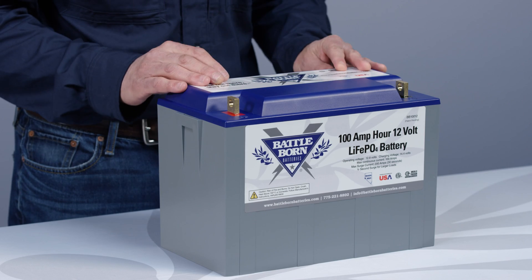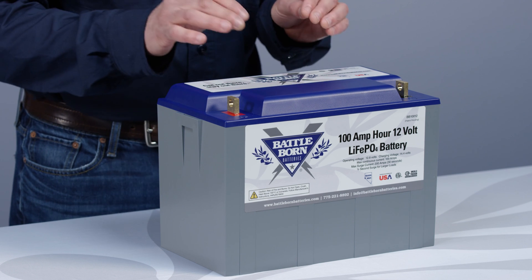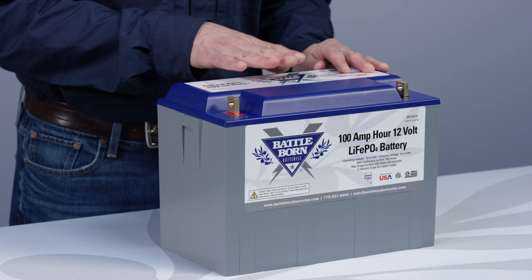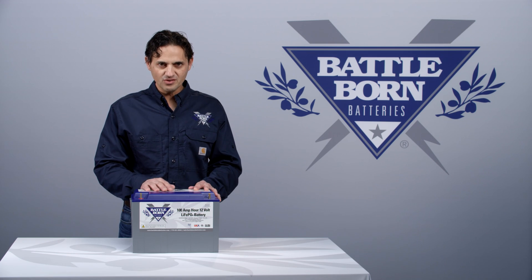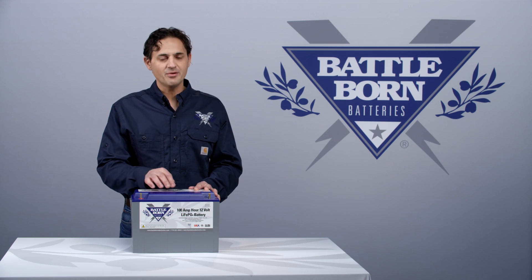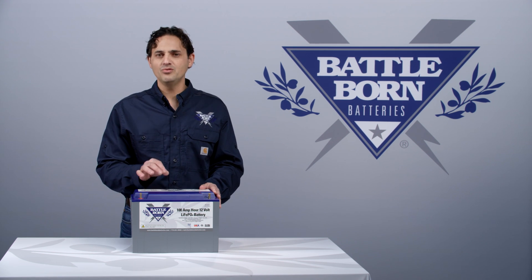The only difference is when you're trying to figure out your state of charge from your voltage. That is going to be a little bit different because the lithium battery sits at a slightly higher voltage. When it comes to chargers, some of them will think that your battery is full when it's not because it sits at a higher voltage. That is the only real nuance.